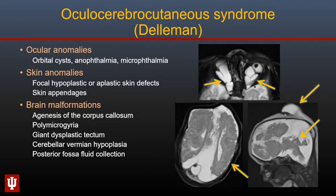Both colobomas and microphthalmia can be associated with several intracranial and systemic conditions, including oculocerebrocutaneous syndrome or Delleman syndrome, where there are characteristic skin appendages. Brain malformations include agenesis of the corpus callosum, polymicrogyria, giant dysplastic tectum with cerebellar vermian hypoplasia, and posterior fossa fluid collections. This infant also had a parietal cephalocele.